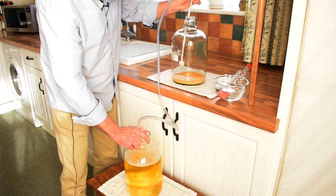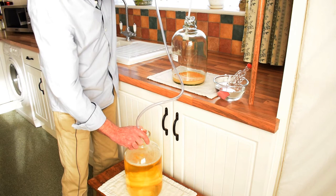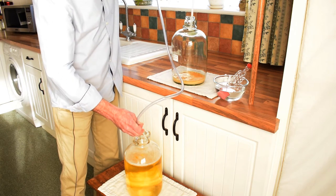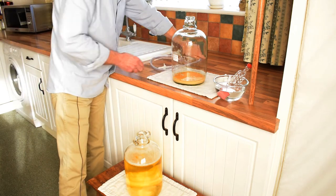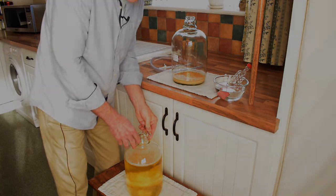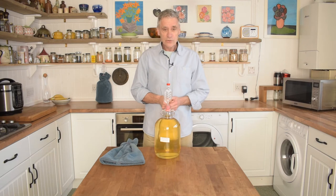And there we are. All we have to do now is top this up with water. Well there we have it — one racked demijohn of wine.